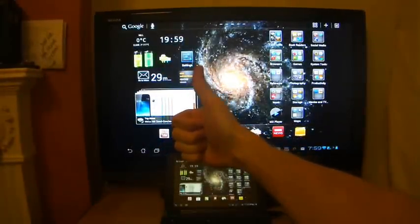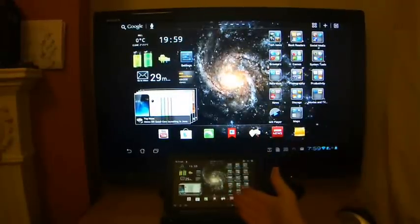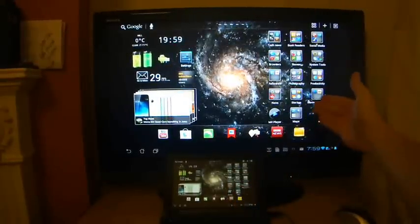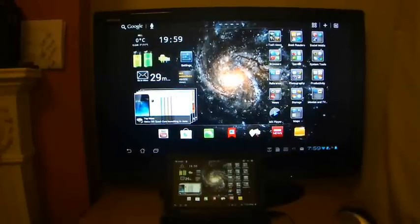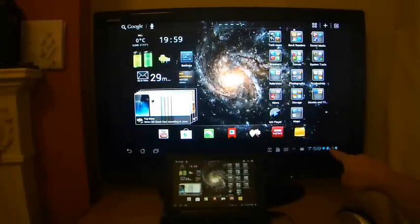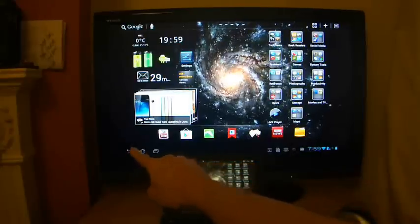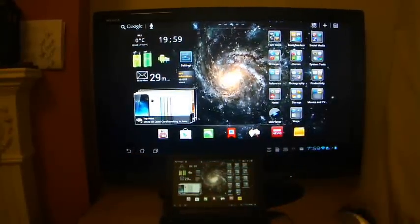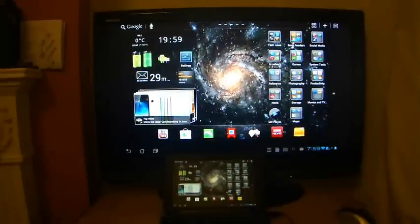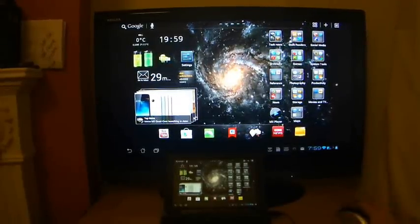Hi guys, welcome to another Asus Transformer Prime video. As you can see, I have my Asus Transformer Prime attached to my LCD television today, because I want to show you a little tip on how to remove the status bar Android thing that you get on the tablet as standard, but you can actually remove it from when it's plugged into a television via the HDMI slot.